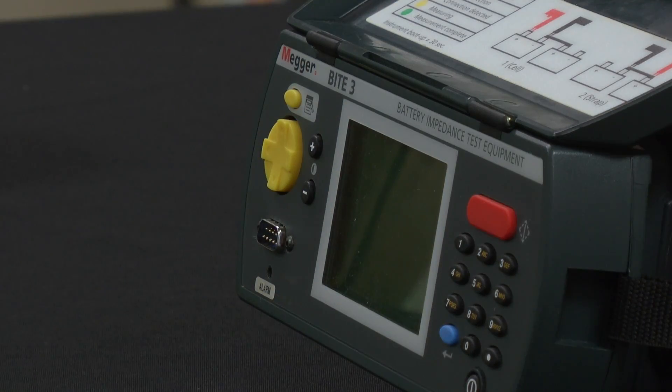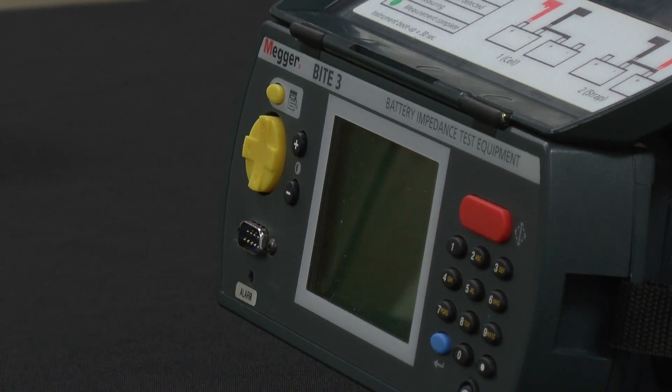Welcome to another round of Bob's Technical Corner. Today we're going to talk about battery testing. We're going to talk about the Byte 3, the Mega Byte 3, battery impedance testing.